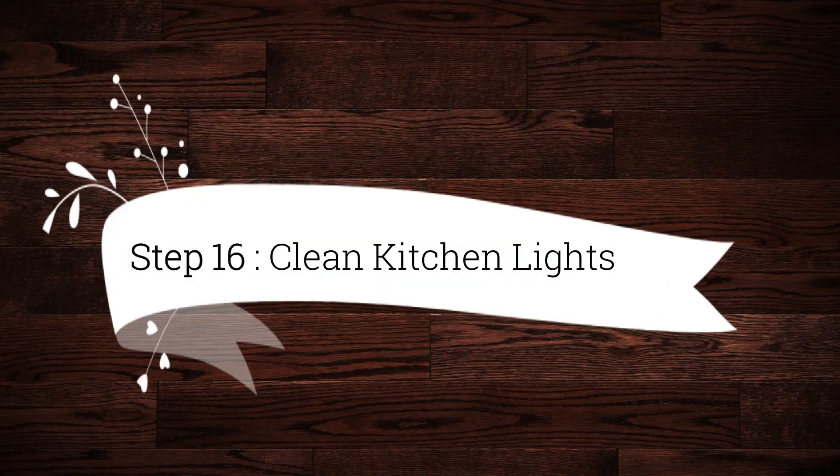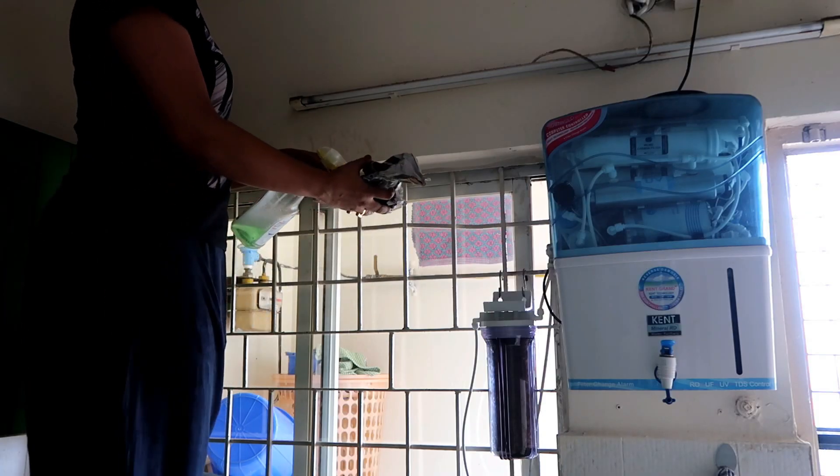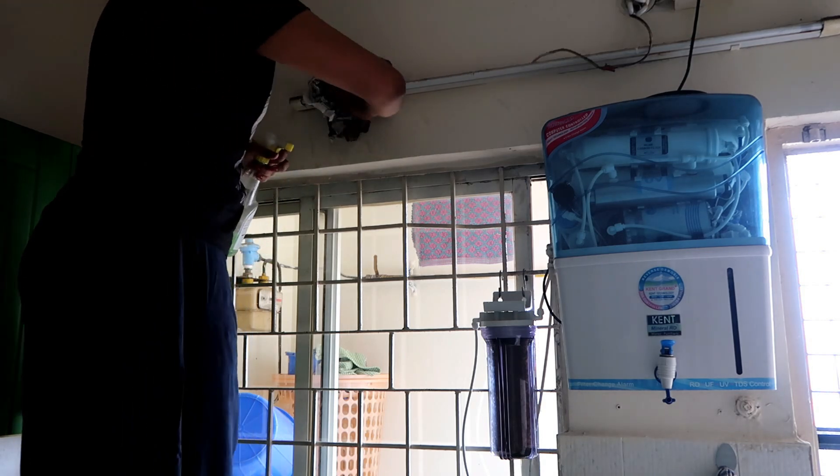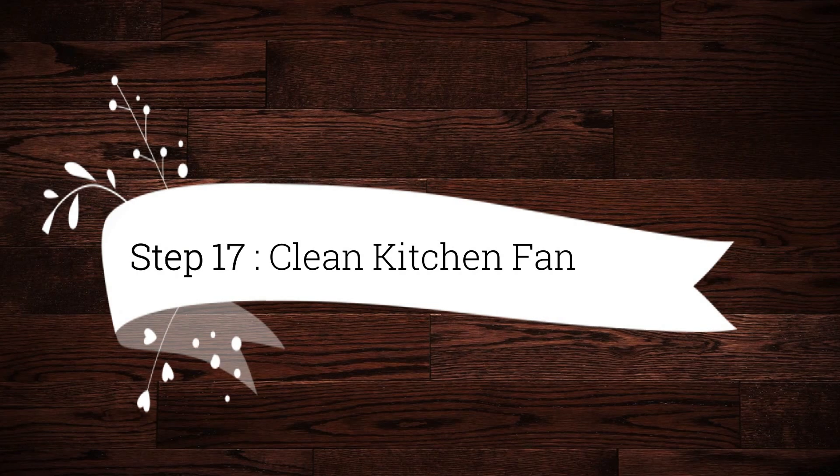Step 16 is to clean kitchen lights — be careful while cleaning kitchen lights, or call an electrician to service them. Step 17 is to clean the kitchen fan.